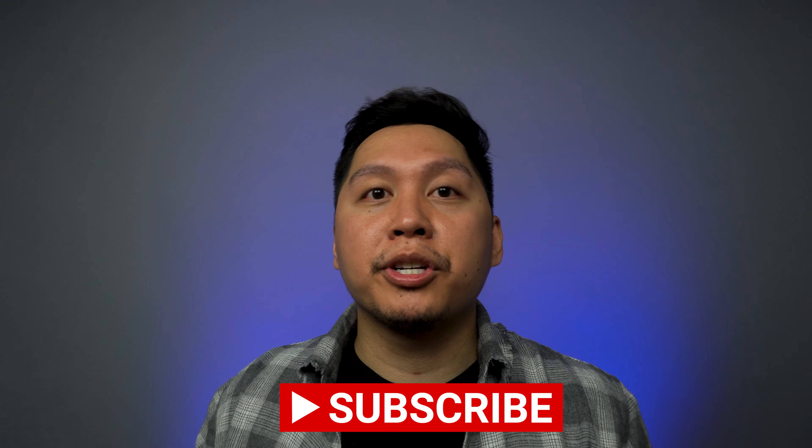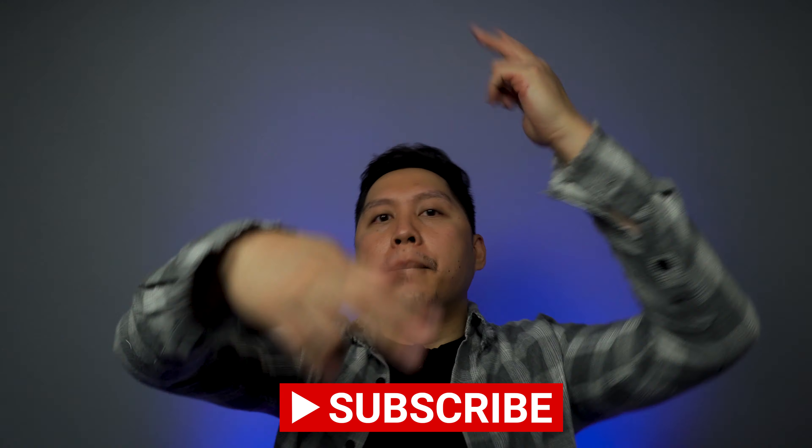What do you guys think about these shoes? Leave a comment below. Once again my name is AJ, thank you so much for watching. If you learned something or enjoyed this video, please consider hitting the like, subscribe, or notification bell. I'll see you guys in the next one — let's go, peace!